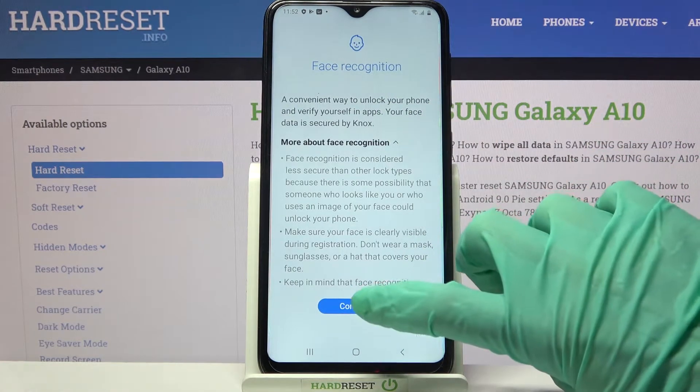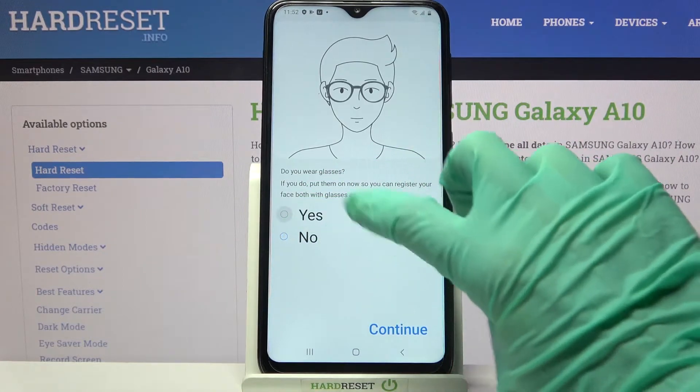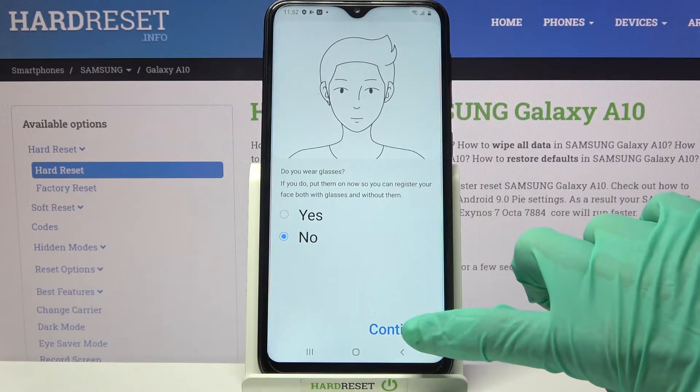When you're done, read the disclaimer and tap on Continue. Then answer the question about your glasses. In my case, no — so I have to click on that answer and tap Continue again.